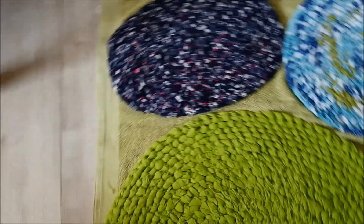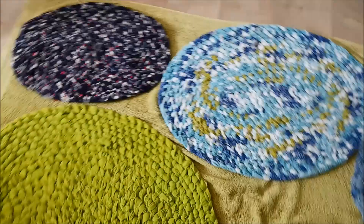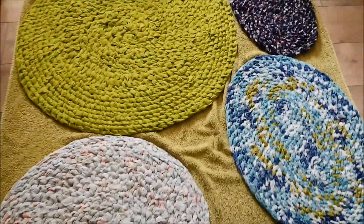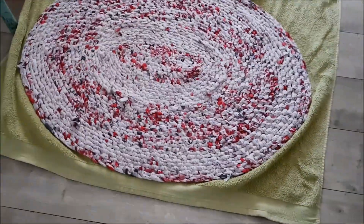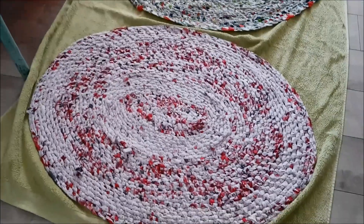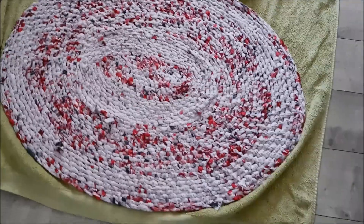So there you go — this is how I care for my Amish knot rugs. If you have any tips for looking after your rugs, please let me know in the comments — I'd love to hear from you. Thank you very much for watching and I hope it's been useful to you.